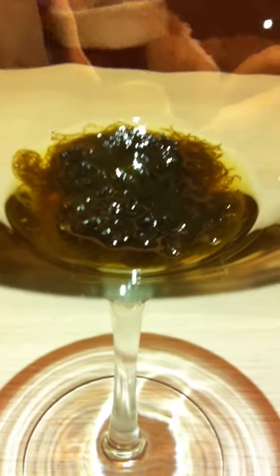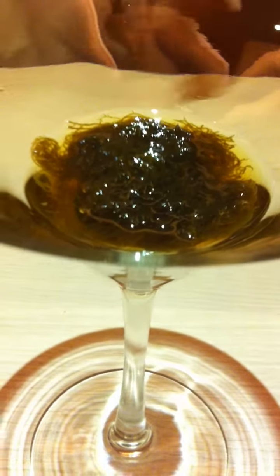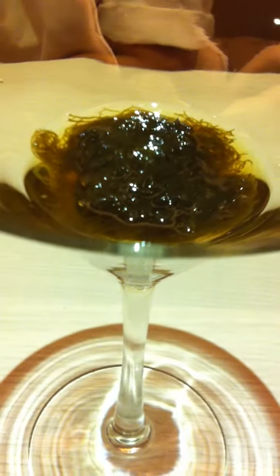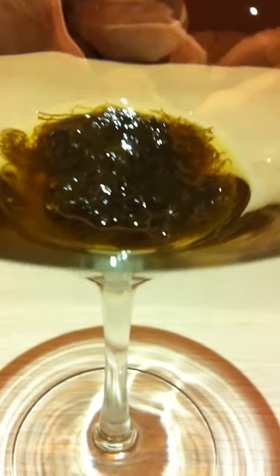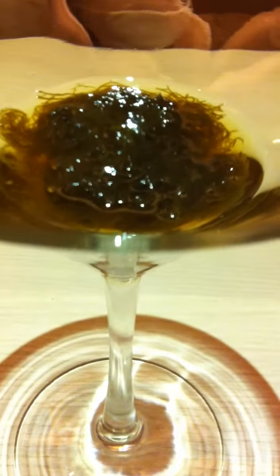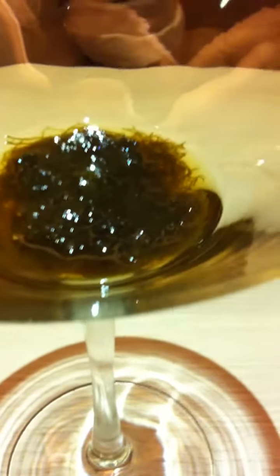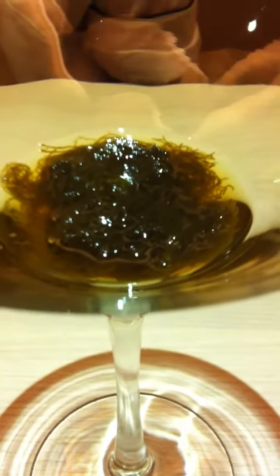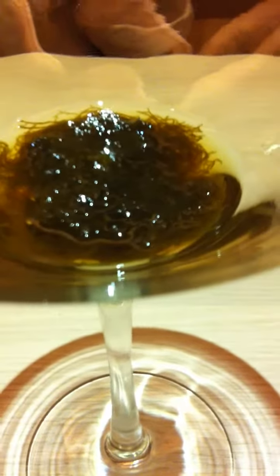After you wash the seaweed, you keep it in the fridge. The seaweed actually comes in frozen form, so you need to soak it for a while before you pickle it in the vinegar. You wash it first, then you pickle it in the vinegar.